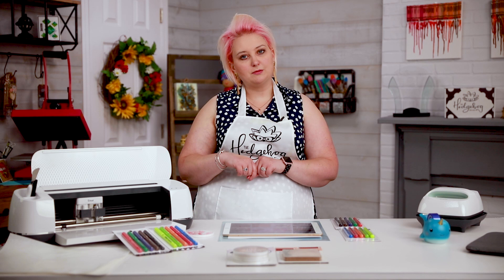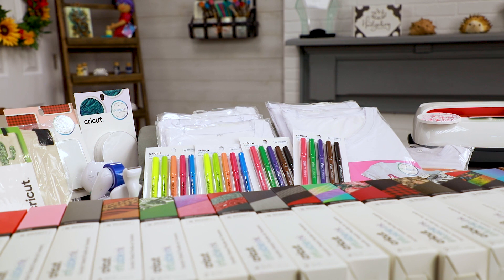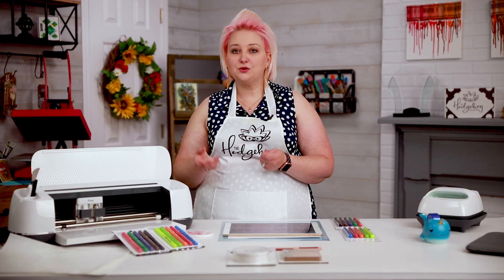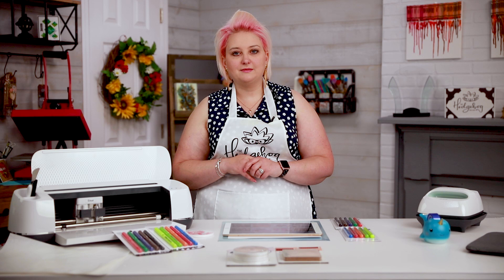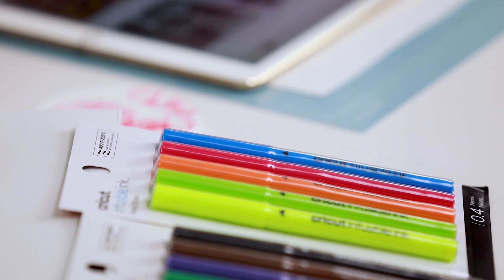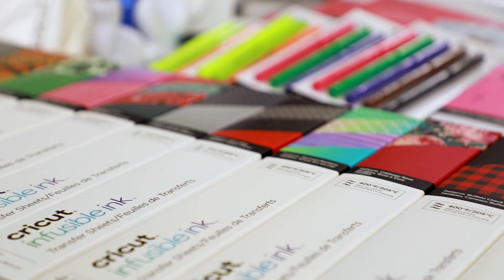As always, everything will be linked in the video description — all the Cricut items I use. The Cricut infusible ink items are exclusive to Michaels for three months. We're super excited that you can shop via Michaels with our Hedgehog Hollow links. We do appreciate when you use those — we get a small commission which helps us make videos like this. With Michaels you can shop online, pick up in store for free, or get free shipping over $49. Everything I use in today's video I purchased — nothing was given to me by Cricut or Michaels.